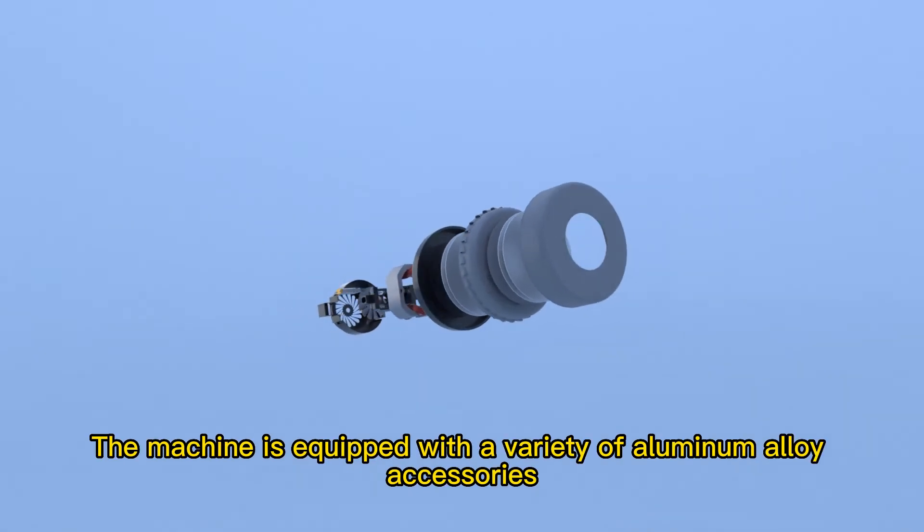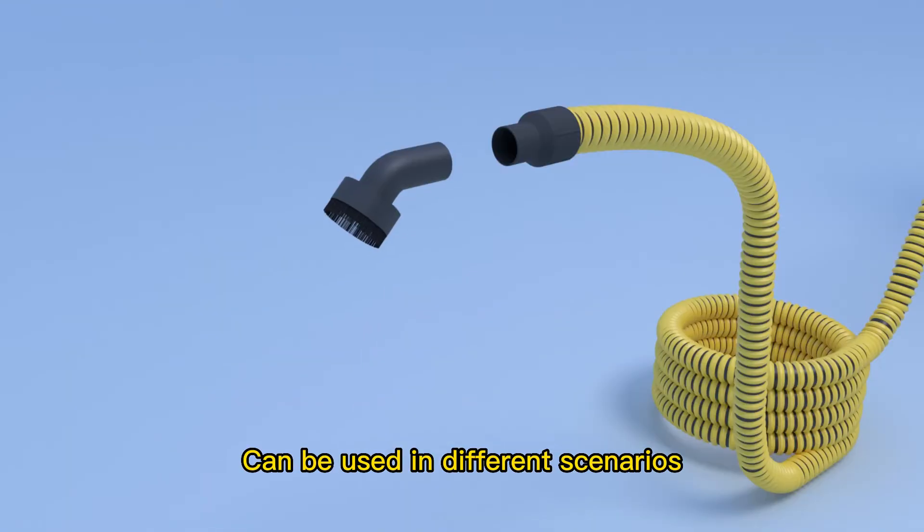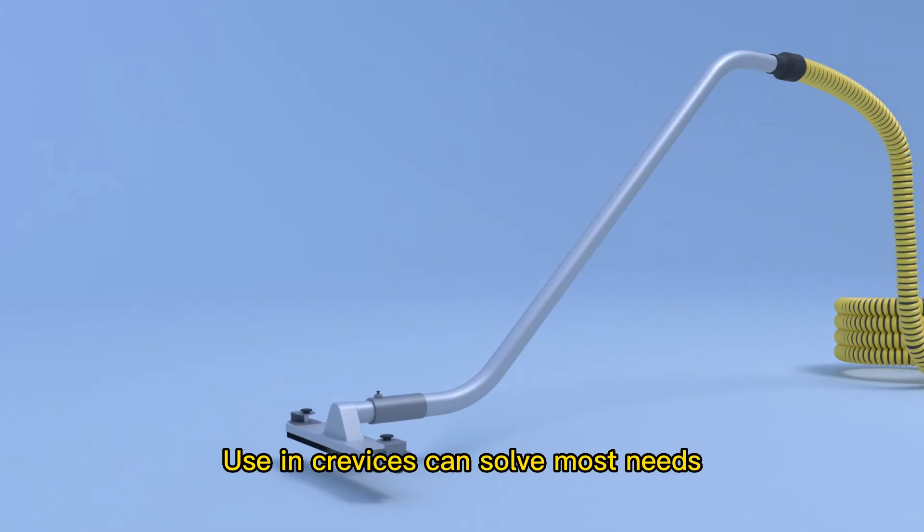The machine is equipped with a variety of aluminum alloy accessories that are light and easy to use. They can be used in different scenarios on the ground, and using the crevice tool can solve most cleaning needs.